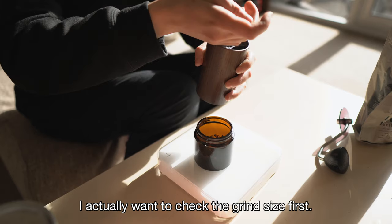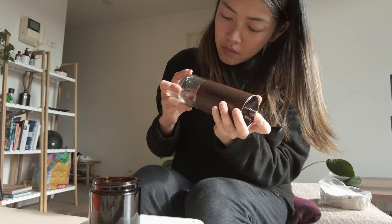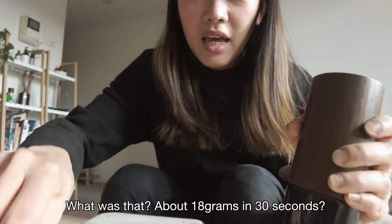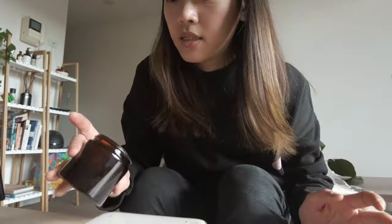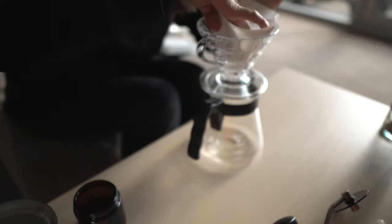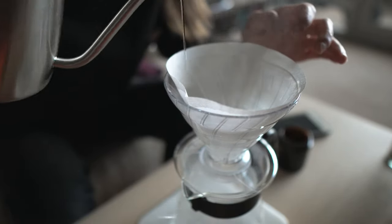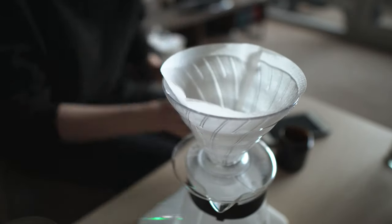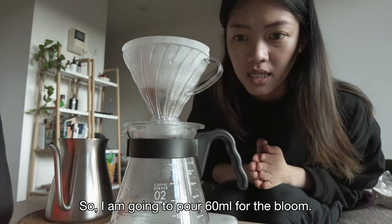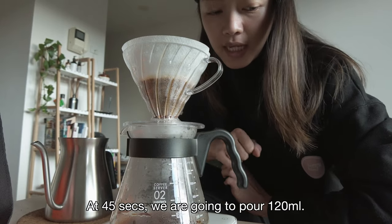I actually want to check the grind size first, so I'm going to put in a little bit more and use the clear chamber. Looks good — it's very smooth. Like 18 grams in 30 seconds? I put in 18.2 grams and it came out 18.1, probably because I didn't shake it. Rinse the paper filter. It does smell like raspberry. I'm going to pour 60 for the bloom, then 120 each. At 45 seconds we're going to pour 120.